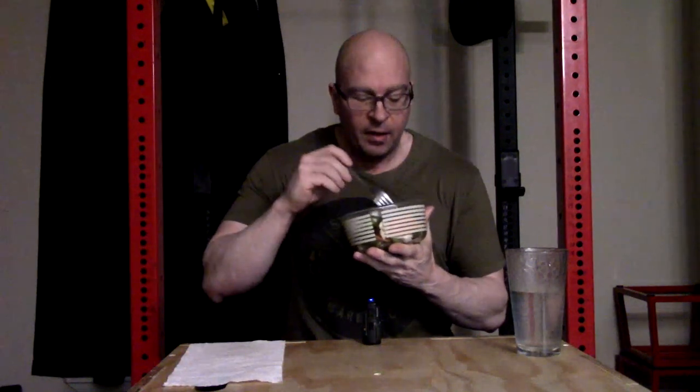Hey everybody, it's Jason Blaha here and it's time for another Breakfast with Blaha. Today I'm having chicken breast and steamed mixed vegetables — this is just the Asian stir-fry from Costco. I throw it in the Instant Pot and grill some chicken on the Foreman grill. Nothing complicated. Let's get over and talk about squats.